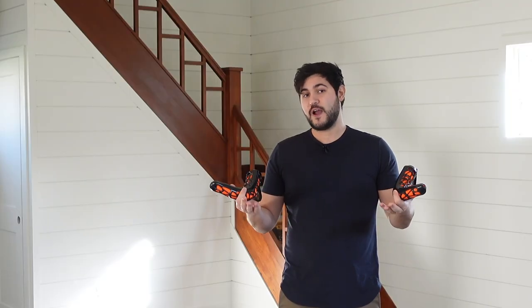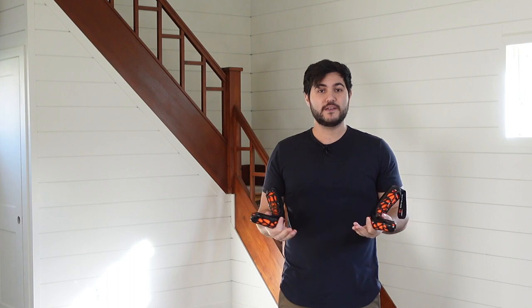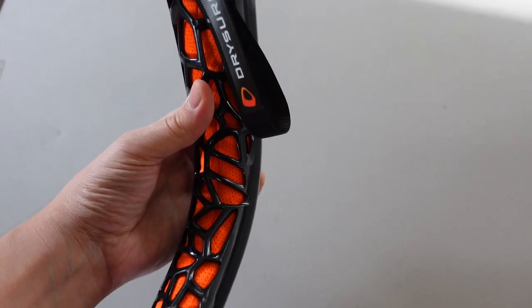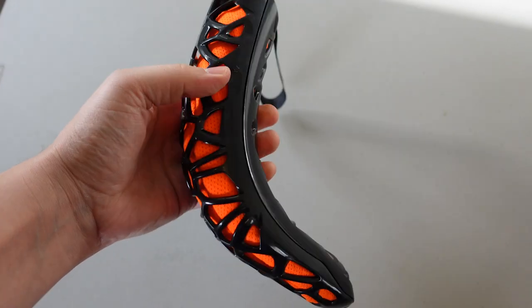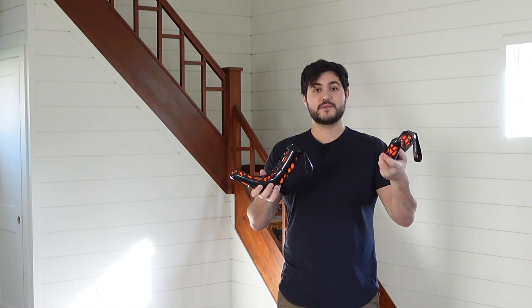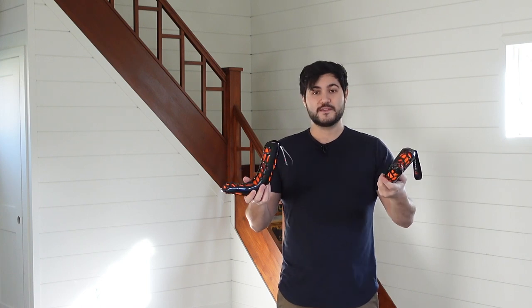Dryshore makes boot and footwear dryers that don't require any electricity. They dry things fast and they are super portable — don't need to plug it into an outlet or anything. Today we have their Dryshore Xtreme, which is perfect for snowboard boots, skiing boots, hiking boots — basically any boots.